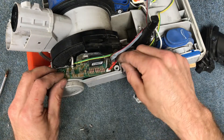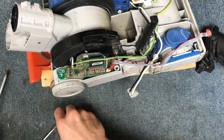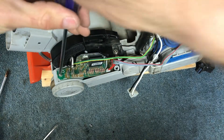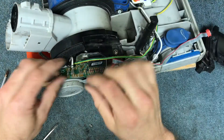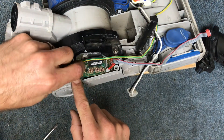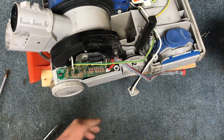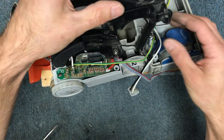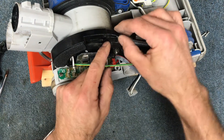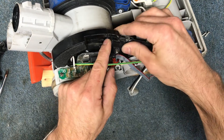Get that in there and come underneath the ground wire. Then you can go ahead and put your screw back in — you've got one screw on the top here. The board has labels: this one has an L for line and an N for neutral. Connect those, then go ahead and reinstall your cover. With this piece, make sure it's sitting underneath the little lip right here.